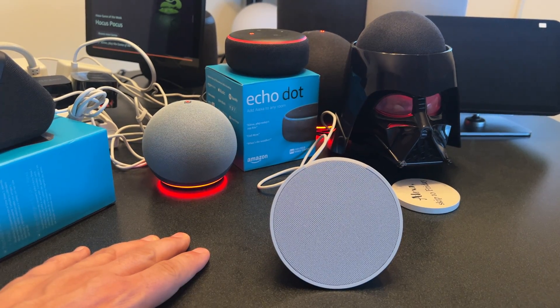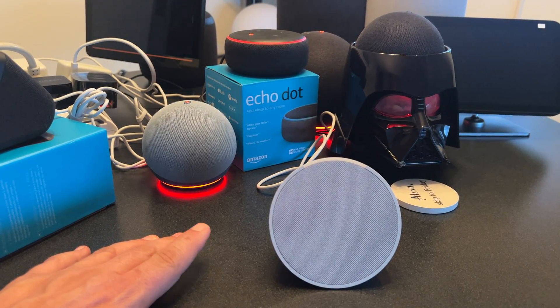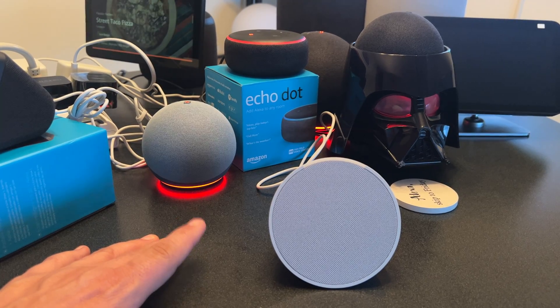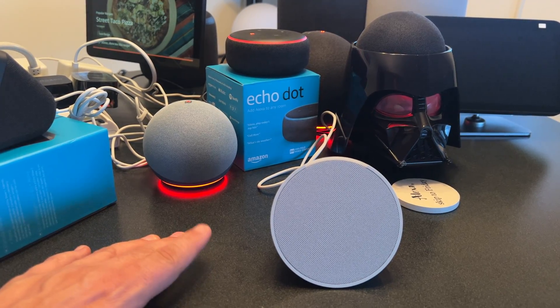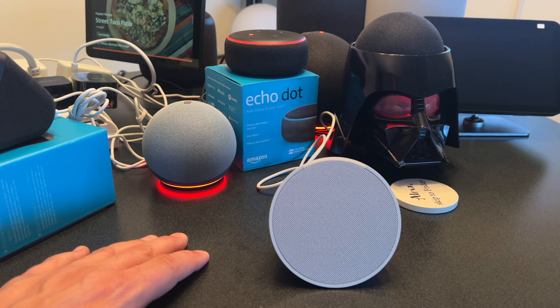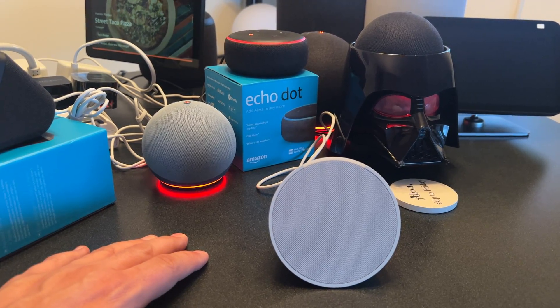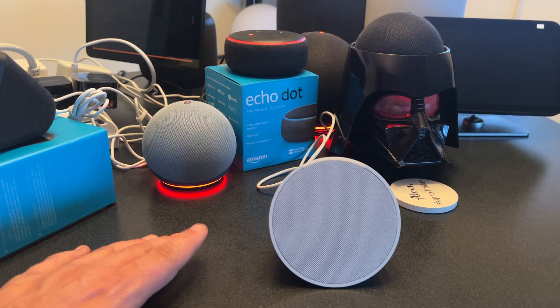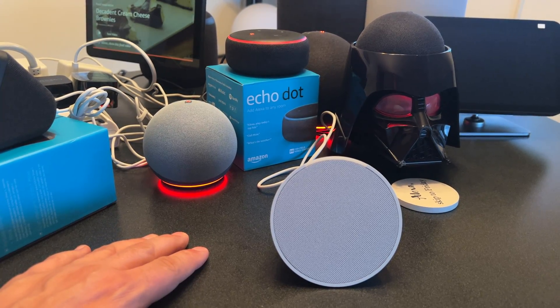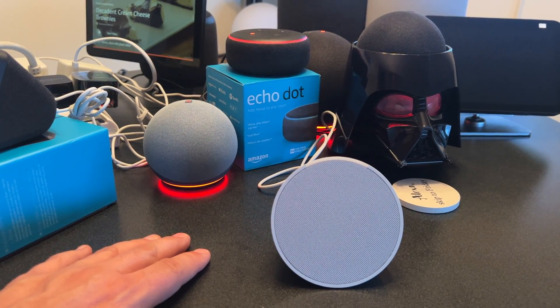So there you go. Hopefully this helps you if you get that message in your app and want to get your Echo device connected back to the right Wi-Fi network. Please consider subscribing for a fun take on all things tech. There's never a dull moment when it comes to configuring these Alexa devices — but hopefully this helped you. Please subscribe for more. Cheers.